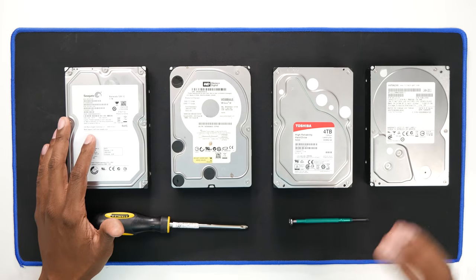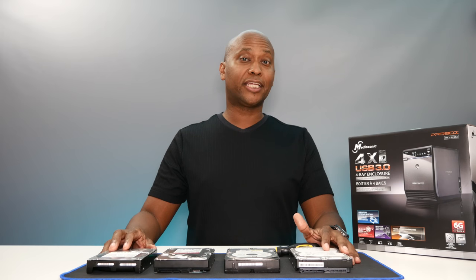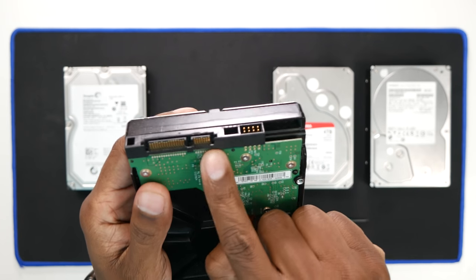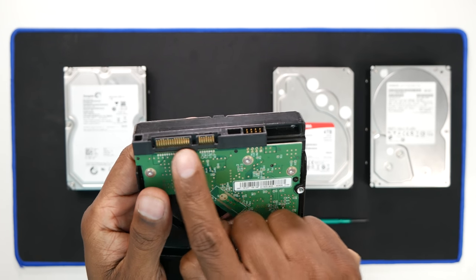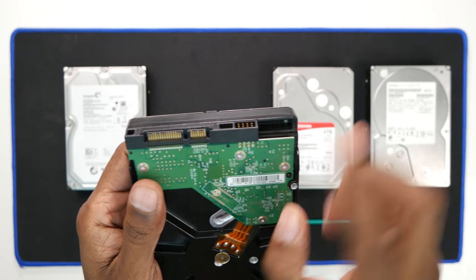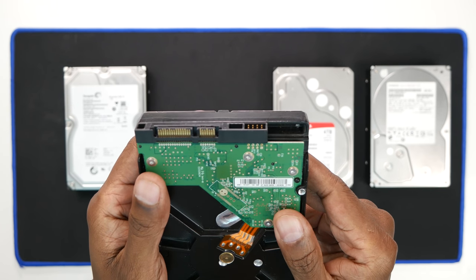In front of me I have four hard drives, but there are some things you need to know before you get started. Make sure all your hard drives are SATA connection, and the way to tell that is they usually have these exposed connections on the back. The ones with pins are IDE, and those are a lot older, so they won't work on this hard drive enclosure.